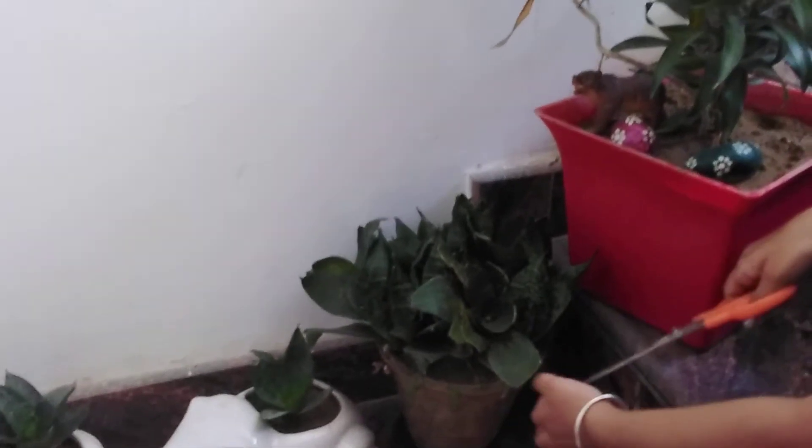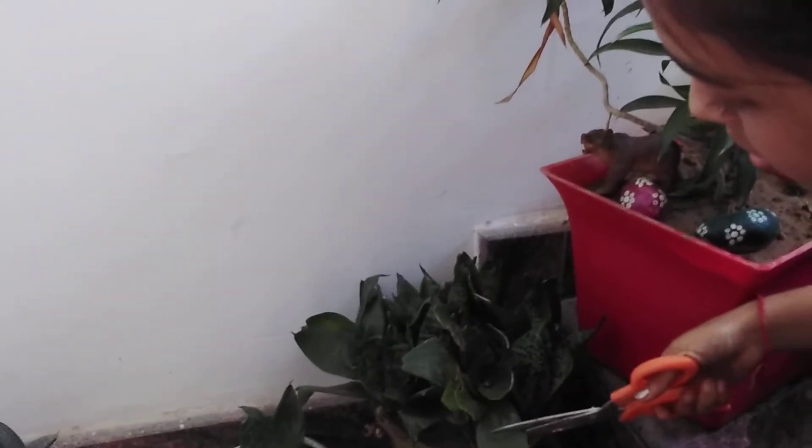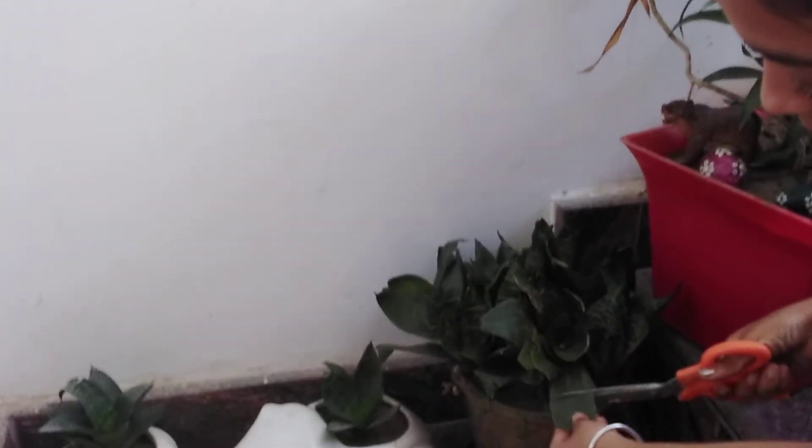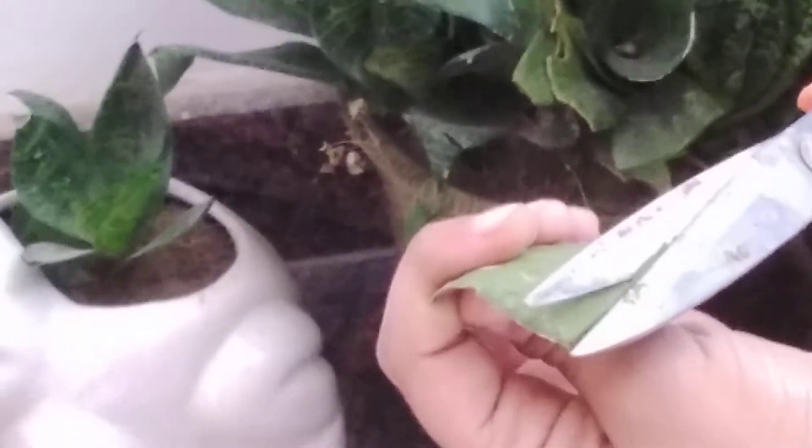Now I'm cutting one leaf of this snake plant — just a small cutting like this. This is the cutting of the snake plant. Now we'll cut it and let some gel come out.